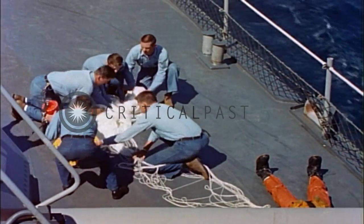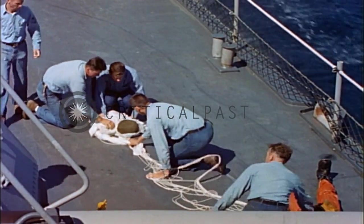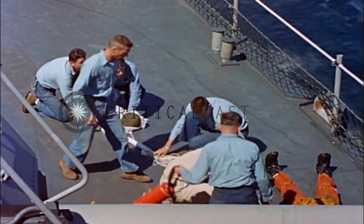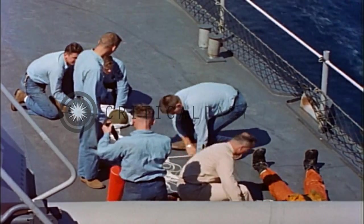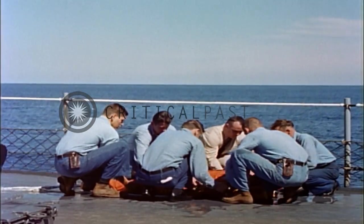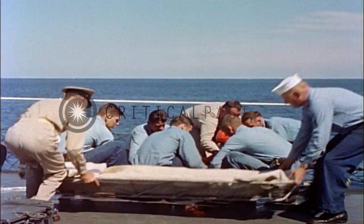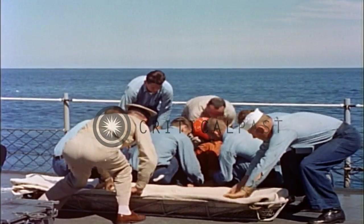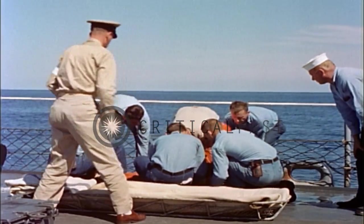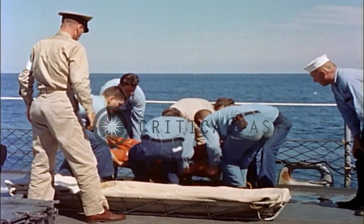After the parachute is in, the rescue seat is unhooked from the hoist cable, freeing the chute from the helicopter. If the rescue seat cannot be unhooked, the hoist cable must be cut with cable cutters. Parachute pickup, used only in extreme emergency, ends with the rescued pilot safely on deck.